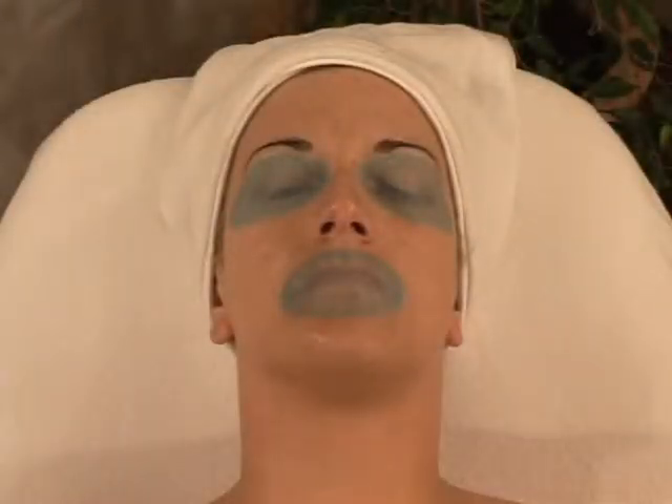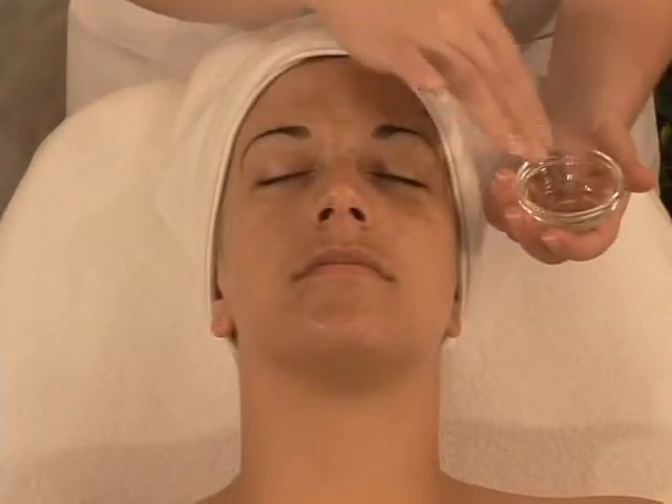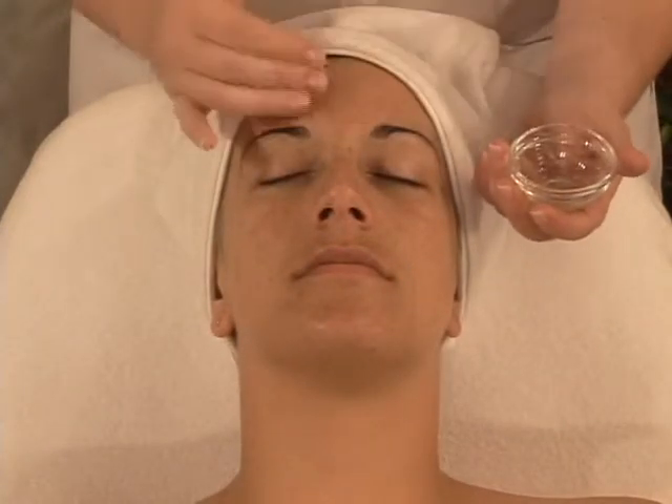The Madracol Collagen Eye and Lip Pads are composed of 97.9% native collagen, panthenol, and allantoin. This treatment offers a tenser and softening effect to eyes and lips.